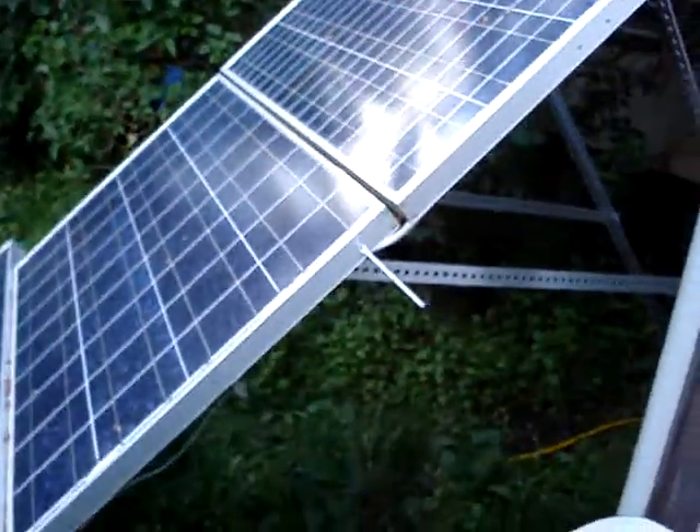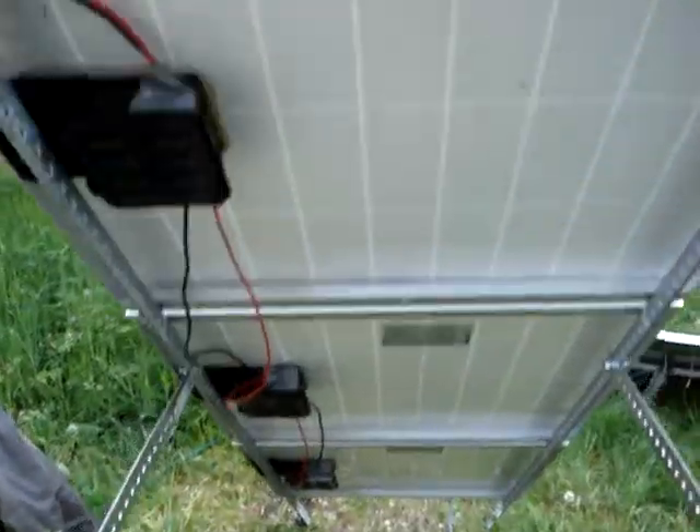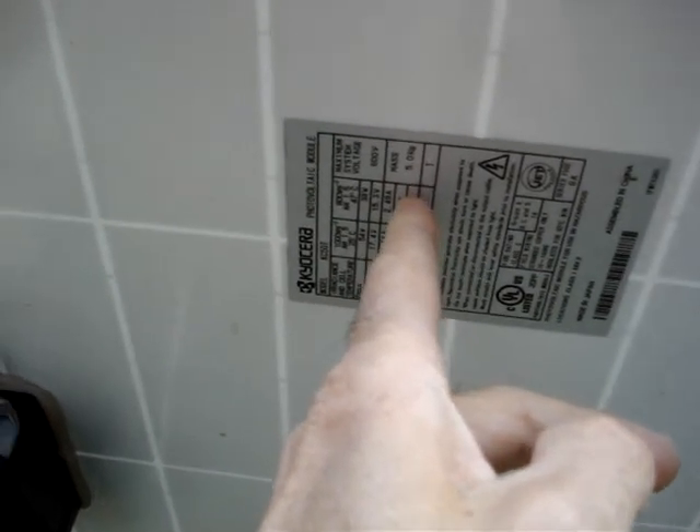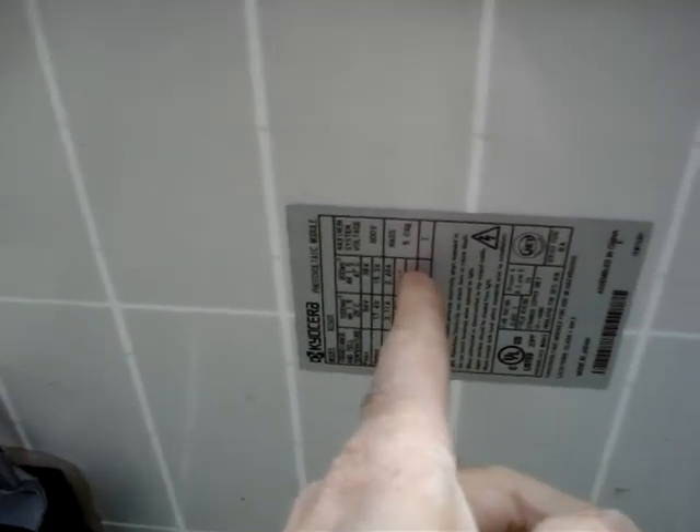Then I can raise these off the ground and probably do the same thing to that one as this one. It took me about a day to do. These are rated about two and a half amps each.